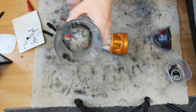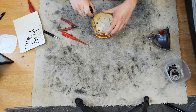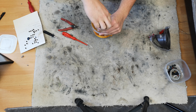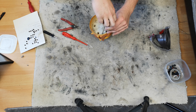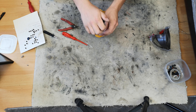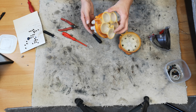Next we need to split this bit in half, and we do that by undoing all of the screws in the top. Give them a bit of a rub on something to get the grit out of them - never hurts.